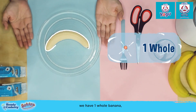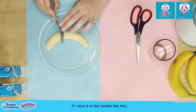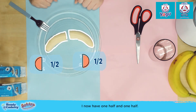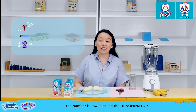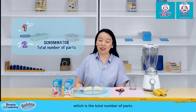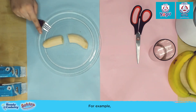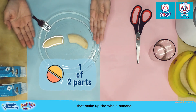For example, we have one whole banana. But if I slice it in the middle like this, I now have one half and one half. This is how we write fractions. The number below is called the denominator, which is the total number of parts. And the number above is called the numerator, which is the total number of parts that we were talking about. For example, this one half of the banana is one of two parts that make up the whole banana.